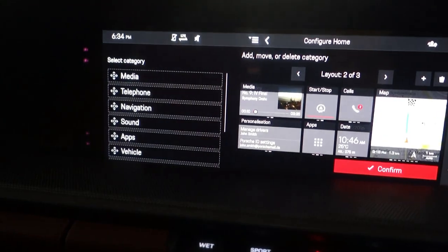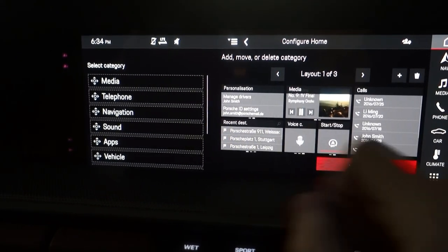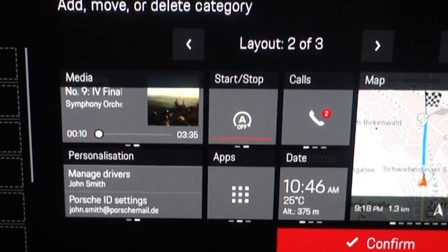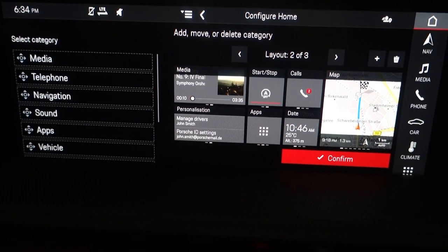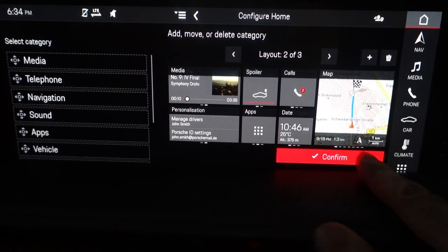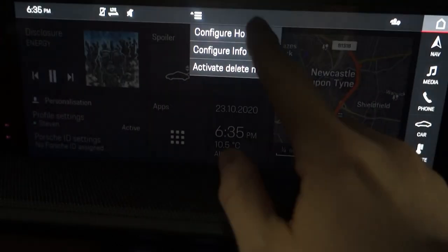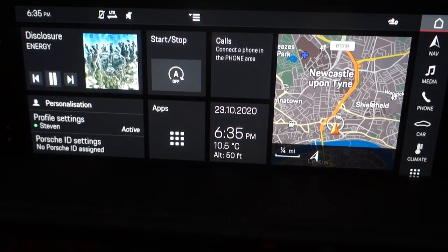If we go into this menu where it says 'configure home', you can change the screen to different layouts. Within those layouts, you can drag and drop as many things as you want. If we go back to the layout I was using, you'll see in the middle I've got the start-stop button with a red line underneath it. Once the car's turned on and the spoiler button is available, you can switch this to just the spoiler — click confirm and it'll change to the spoiler button. You either want the auto start-stop on your home screen or you can have the spoiler. I prefer to have the auto start-stop because it drives me crackers, but other people may not.